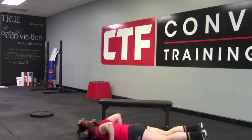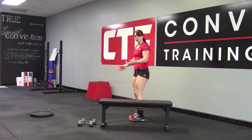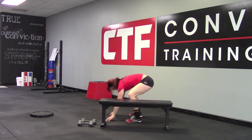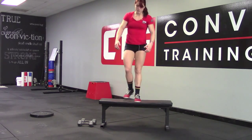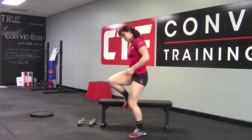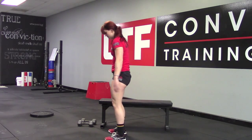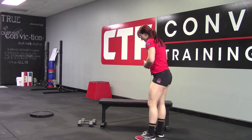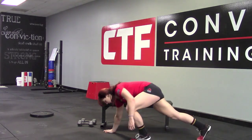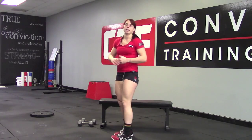So we'll jump down, chest hits the ground, pop your hips up, and then both feet jump over at the same time. Another option is we can jump down, jump up, we can step up and jump down, or we can just step down. A squat thrust looks like this — you can jump down, jump up. We can also step down. So if jumping isn't okay, we can step down and step up, making sure we're still landing in those heels.